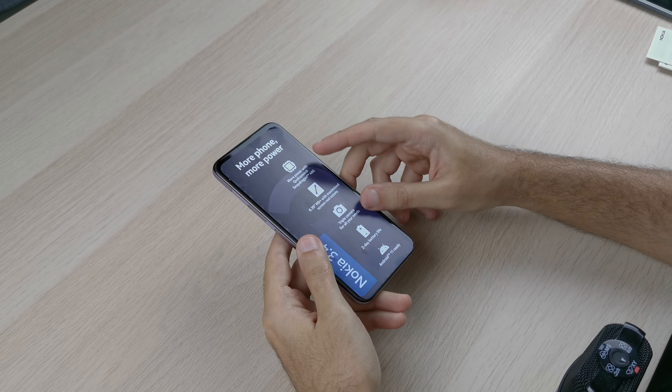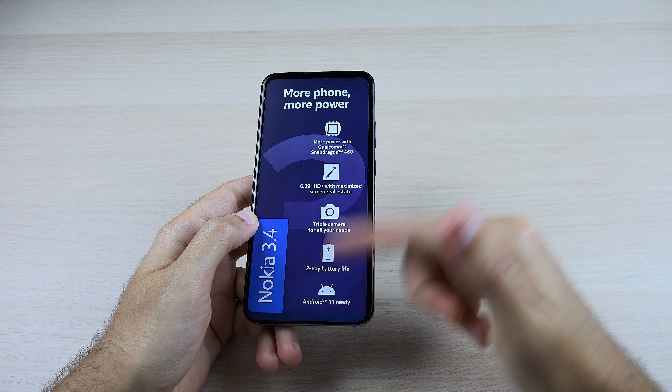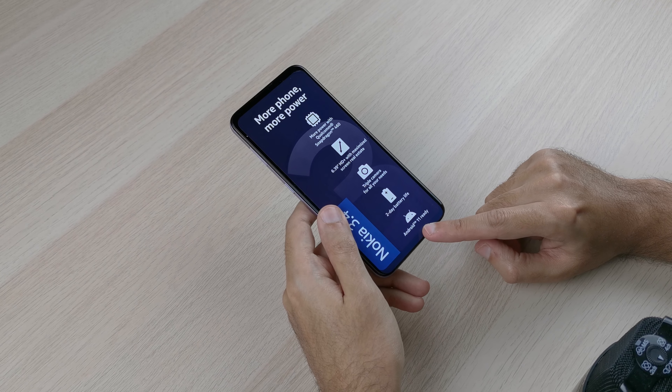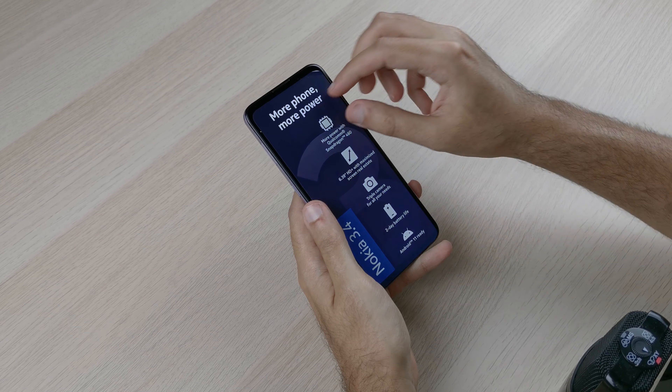On the front there's a wrapper that acts as a screen protector and mentions all the basic specs, same as what's on the box. I like how they have 'Android 11 ready' printed on it, but this phone actually ships with Android 10 — good to know.